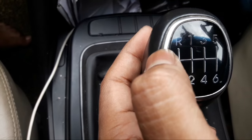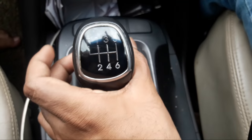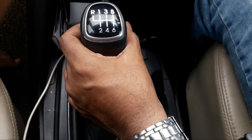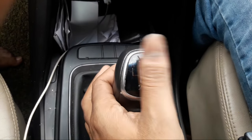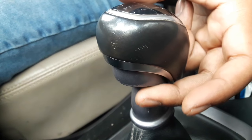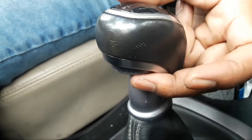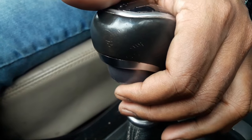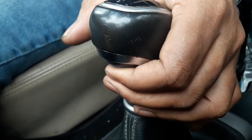So how do we engage the reverse gear in this vehicle? Just take this and push this way — no, this won't engage reverse gear. There is a lever located right below the gear stick, which I'll show you. Can you see this lever? It goes up and down — when you pull it up, it goes up.